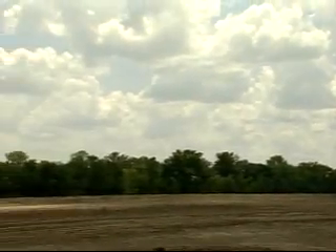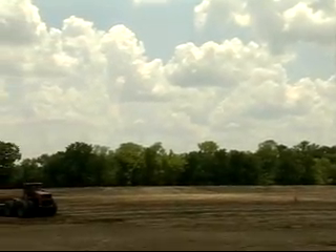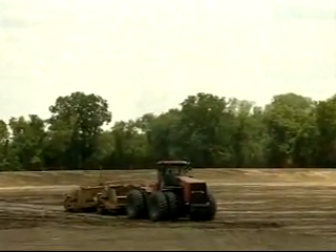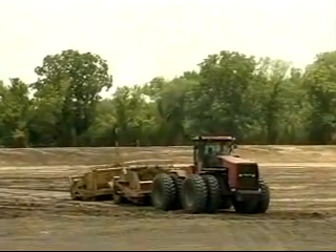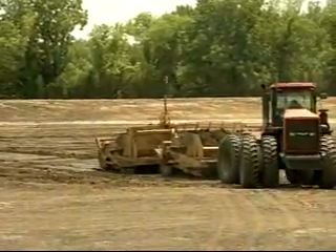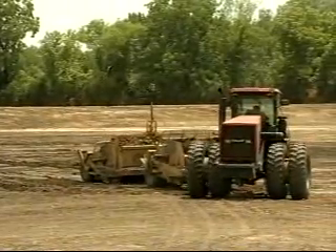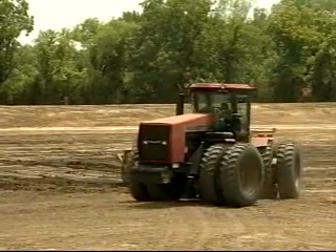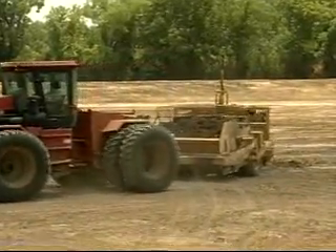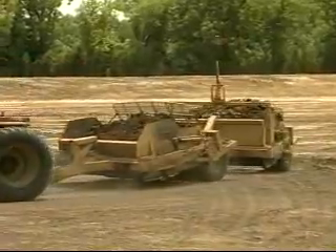We're going to talk a little bit about pond construction right now. If you notice in the background here, we've got two units that are dragging what we call dirt pans. Each one of those pans is about eight to ten yards of dirt, and those pans have much more compaction than a bulldozer. You cannot build a pond effectively with a bulldozer — bulldozers don't have enough compaction ability. This obviously is not going to be a shrimp pond because it's too big — it's going to be a catfish pond — but you use the same kind of equipment with a shrimp pond as you do a catfish pond.